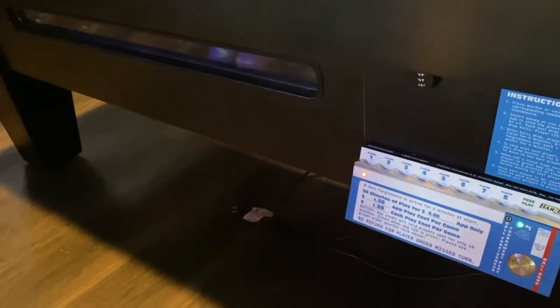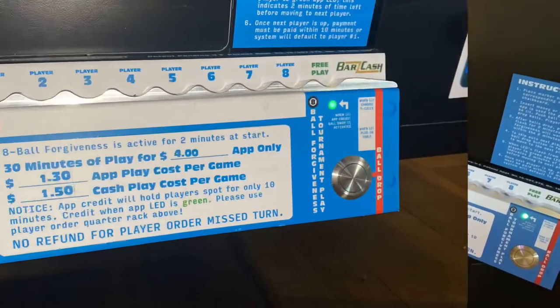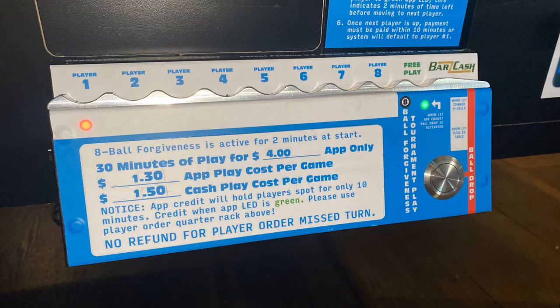Here you see the lights are indicated and the balls are rolling through for the 30 minutes of time. Here's a close-up of the 30-minute time lights.